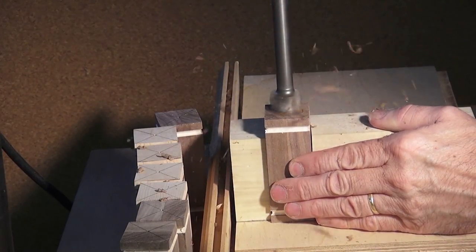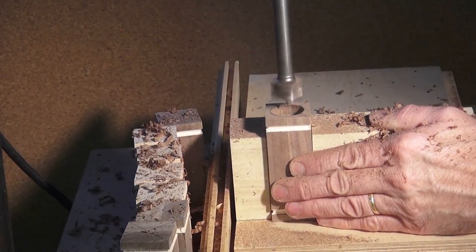The one-inch hole in the bottom will be for lead that will be melted and poured into each.